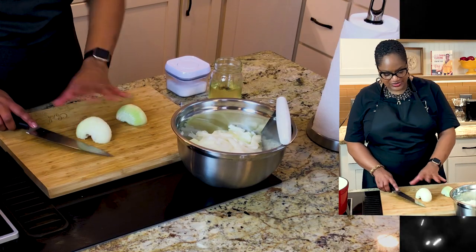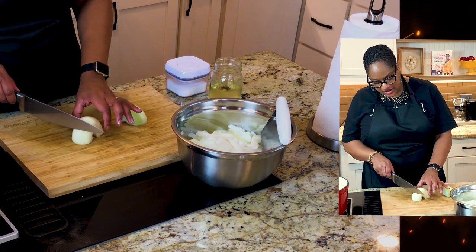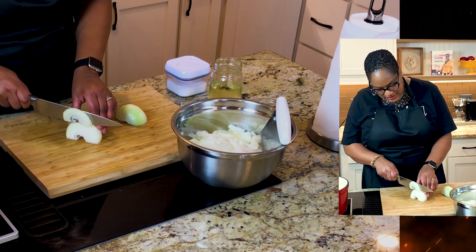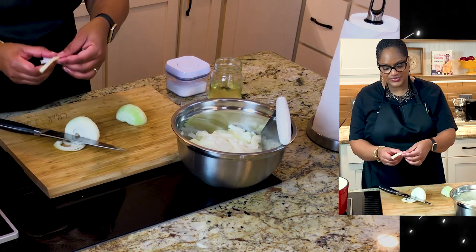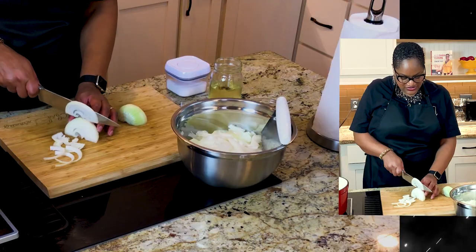I want you to see something. I've gone ahead and gotten the paper off, and I'm turning it this way to cut against the direction of the grain. See how normally the direction of the grain is this way? I'm cutting it this way, and the reason is because this will give us these beautiful half-moons. See that? That's what we want. So I've already cut up most of them, and I wanted to save these to show you.